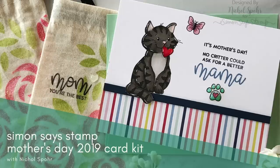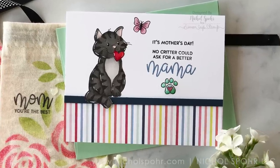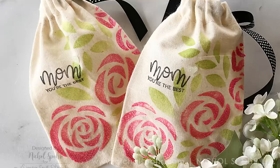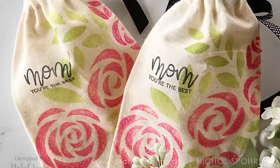Hi everyone, it's Nicole Spohr here for Simon Says Stamp with the Mother's Day 2019 Limited Edition Card Kit. I've got a couple of projects to share with you today, including the Sweet Critter Card and a couple of stenciled muslin bags.